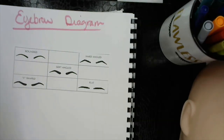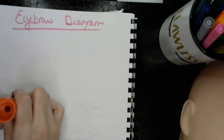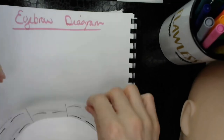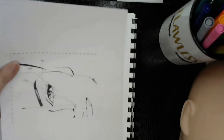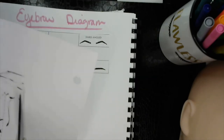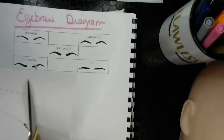You do an eyebrow diagram whenever you are working with a client, trying to find a brow shape that best suits their facial features — their face shape and their features, which include the eyes. I'm going to take this piece here and go ahead and cut it and add that to my page.